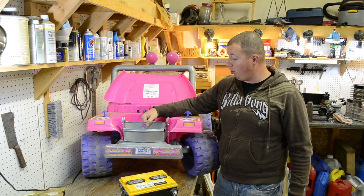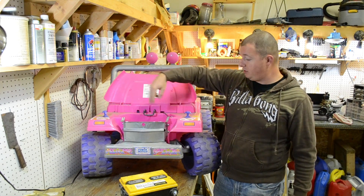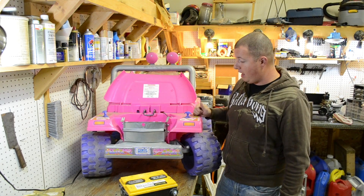We got the bumper bolted on — it's really solid. I put two bolts on this side, two on this side, and one down here in the middle. Nothing's going anywhere. That's really good, I'm really happy with that.